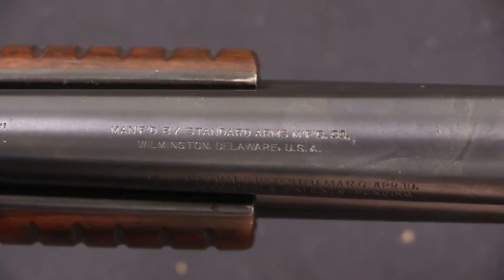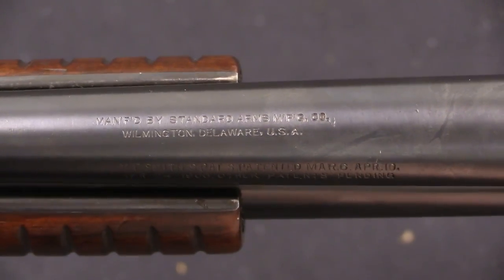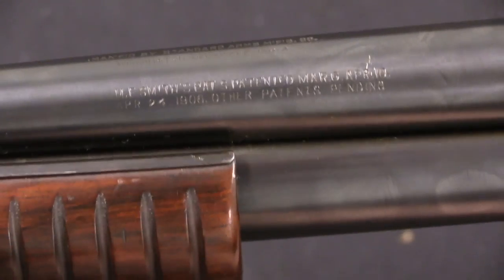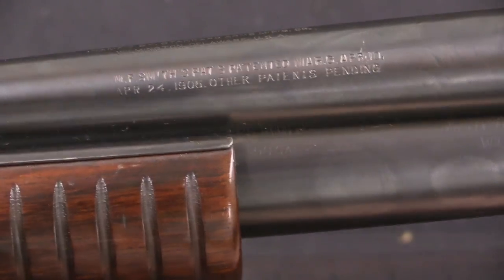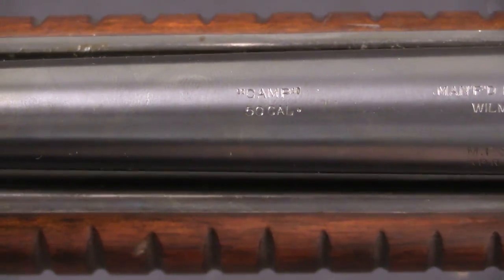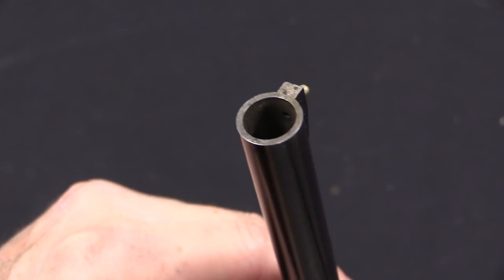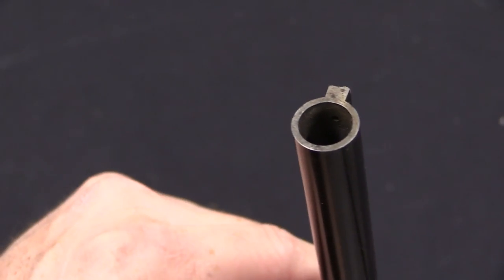We then have most of the markings out on the barrel — manufactured by Standard Arms Manufacturing Company, Wilmington, Delaware, and some patent dates there. And then just in front of that it is marked as the Camp model, and it is .50 calibre. And as you can see there, thoroughly smoothbore.